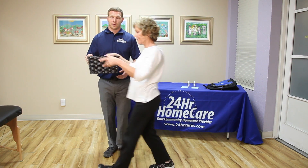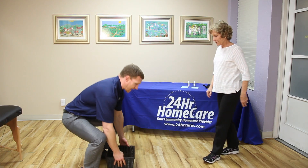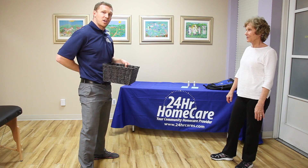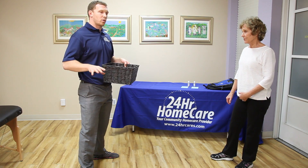Most people when they do this, when they squat down, want to stand up as they're picking the object up, and that actually causes some more back pain, so we'll avoid that.